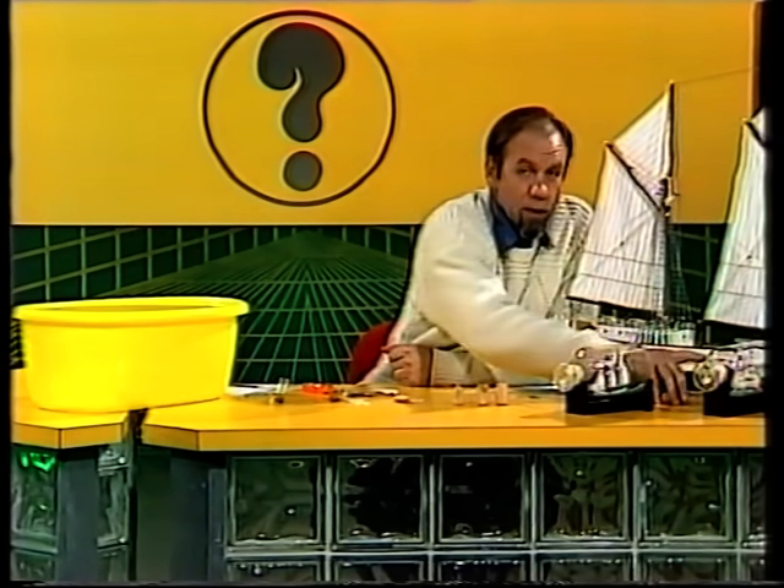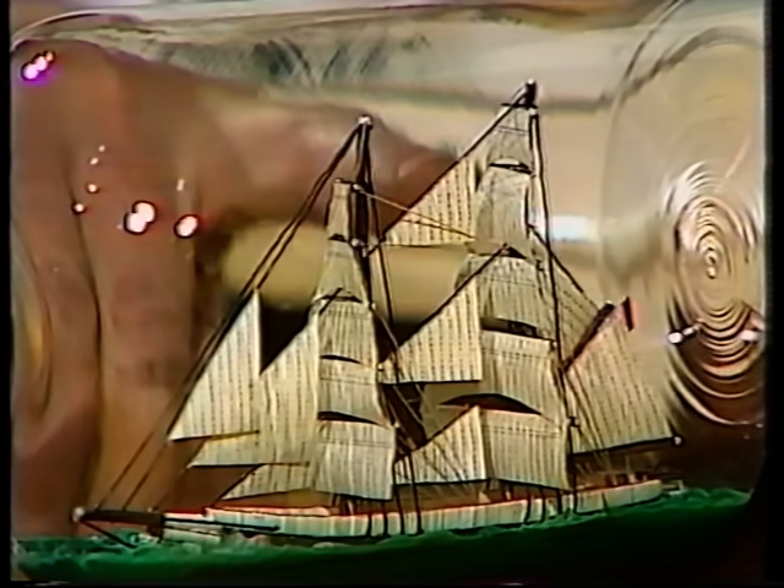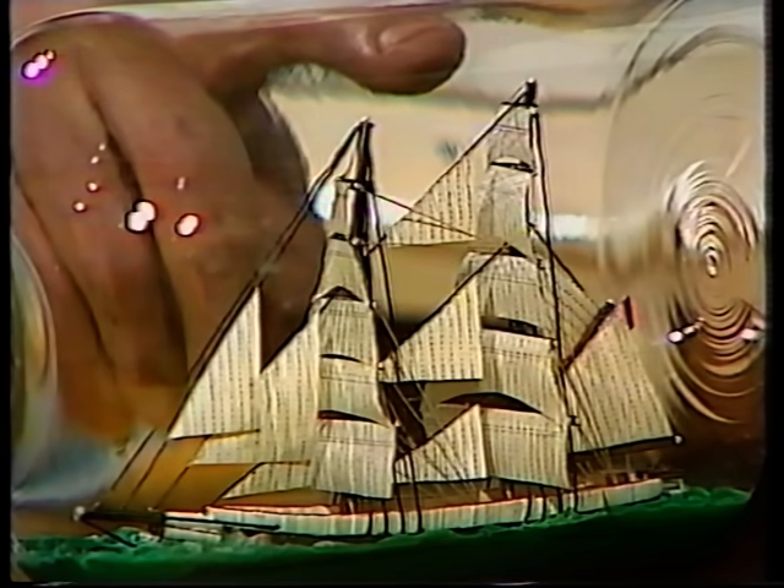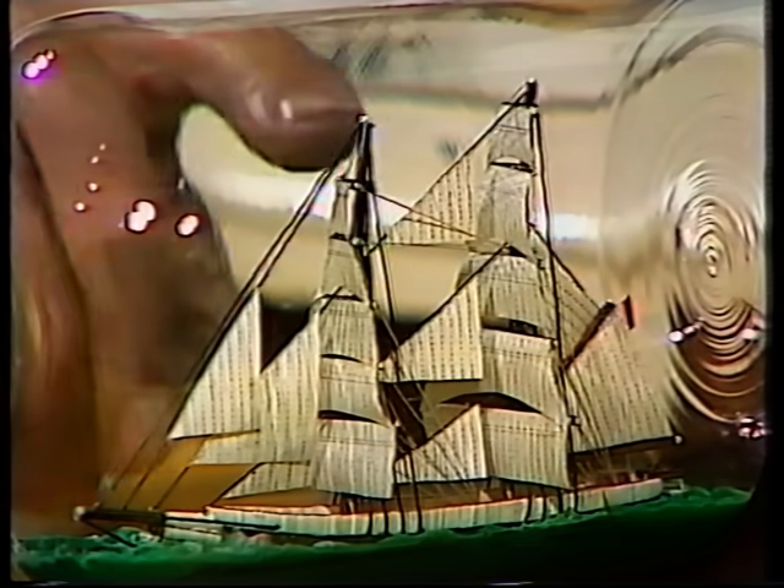Amongst the tall ships, some of the most beautiful are the square riggers, and they were amongst the biggest too. This is a fairly small one, and it does show you how they got their name. Notice that on each of the masts there's a set of roughly square sails running all the way down — five on each mast. The square sails filled with air from behind, and it pushed the boat forward.